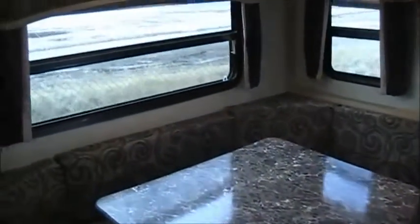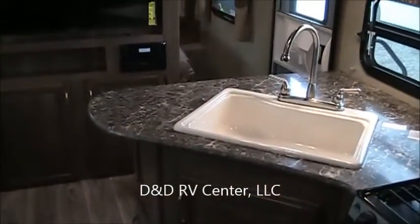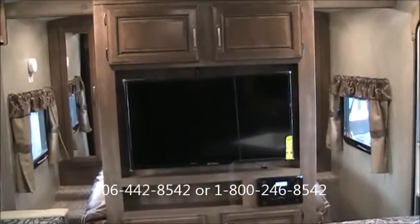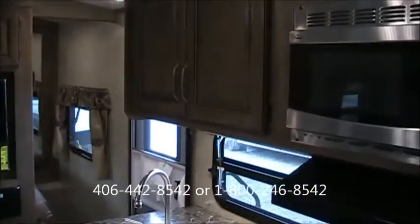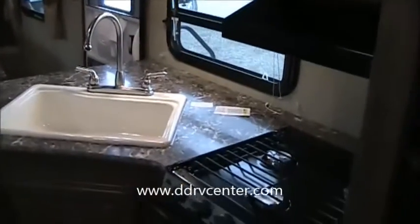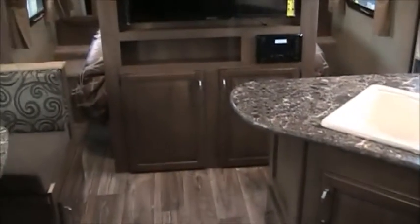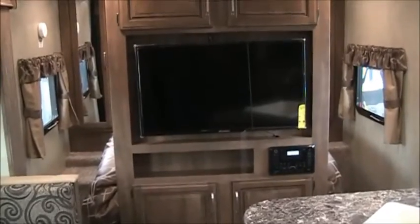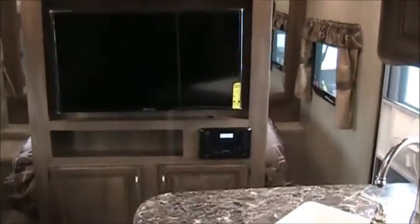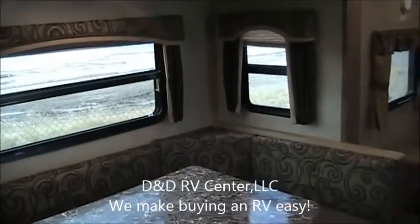So tons of great things here in the 23RB: easy to tow, lightweight, can be towed with most vehicles, very affordable, and much better quality than most of the lightweights in the marketplace today. Again, this is D&D RV Center, located in Helena, Montana. Our phone number is 406-442-8542, or toll-free 1-800-246-8542. You can visit us online at ddrvcenter.com where all of our inventory is clearly priced — we post the factory MSRP sheet along with our no-hassle price. Give us a call, send us an email, or jump on our website. Thanks for stopping by, have a fantastic day!